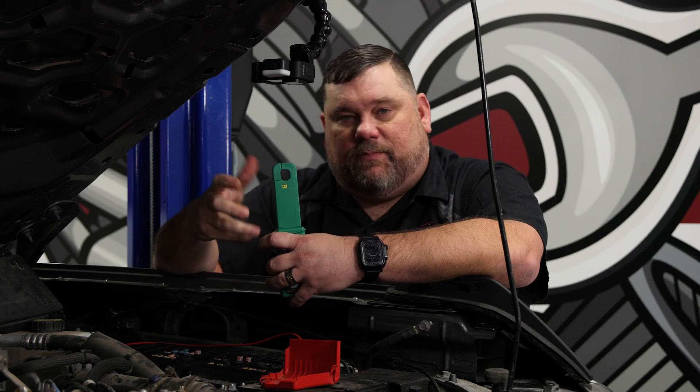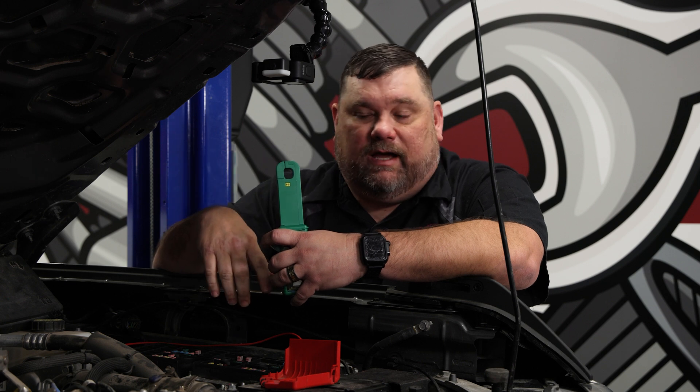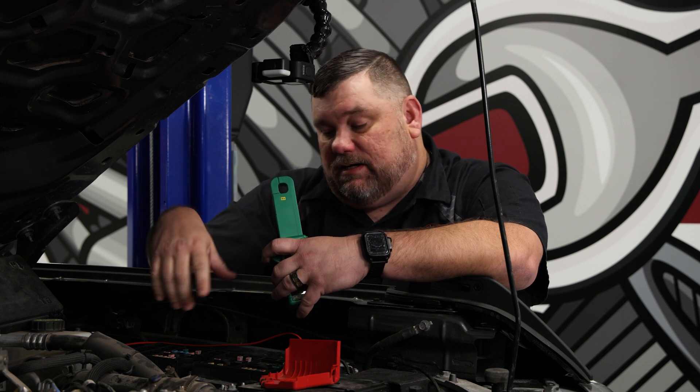Remember when you're using this clamp, the jaws have to be completely closed. One of the problems with an automotive low-amp clamp is that a lot of times the jaws are too small when we're talking about battery cables.